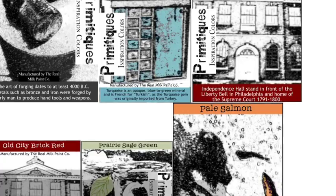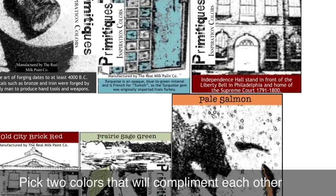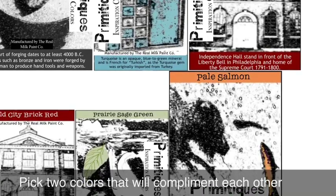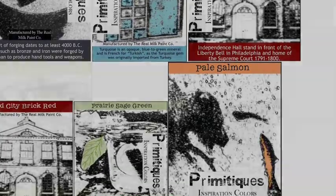We're going to show you some very basic steps in using milk paint, but the best thing to do is kind of play with the color and figure out your own techniques. It's a lot of fun to work with. Don't give up. Keep trying.